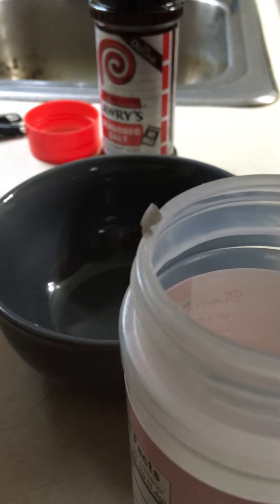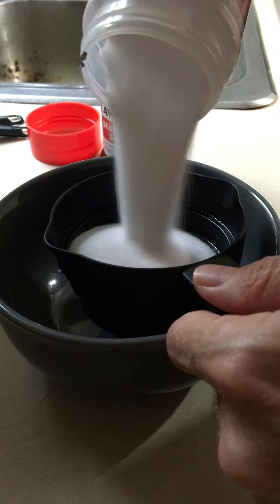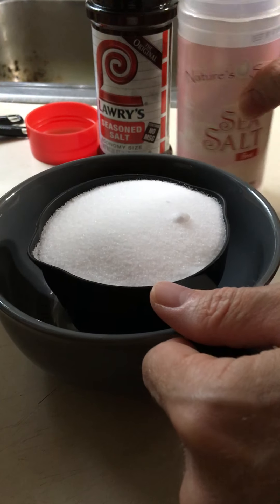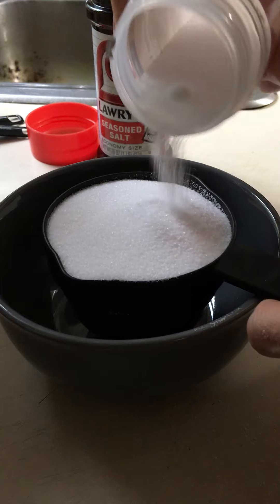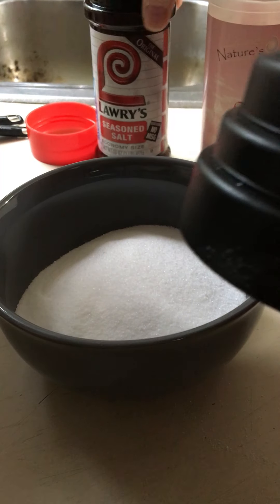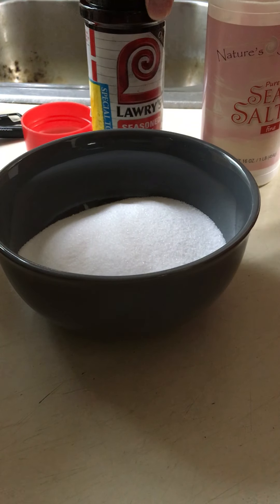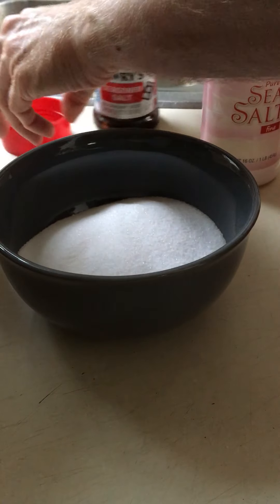Sounded pretty good. I had all those ingredients. I'm using a sea salt — I'll be using a whole cup of that. I also have my empty shaker. I'll get it even here — that's pretty good. Wow, that's really going to make a lot. This is just my empty Loriza salt seasoning container.